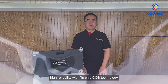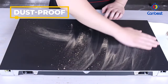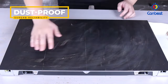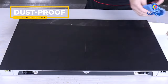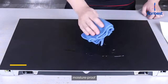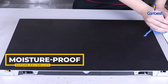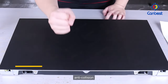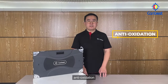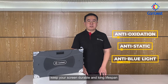High reliability with flip-chip COB technology. Dust-proof, moisture-proof, anti-collision, anti-oxidation, anti-static, and anti-blue light. These features keep your screen durable with a long lifespan.